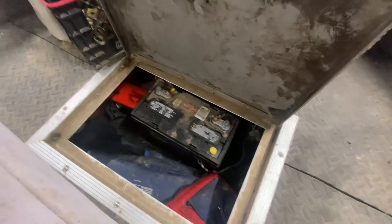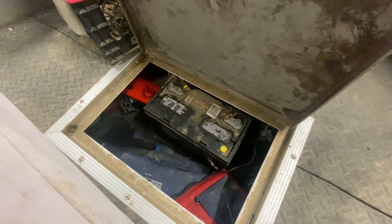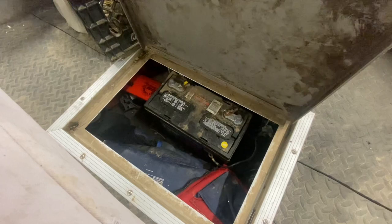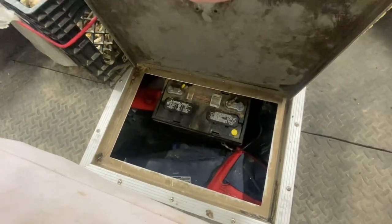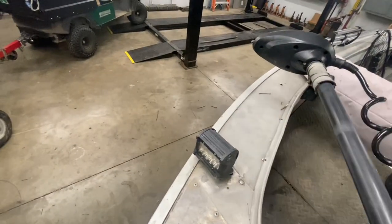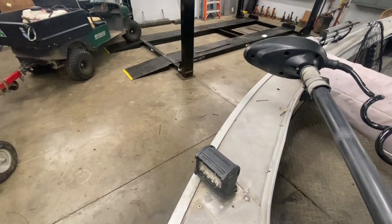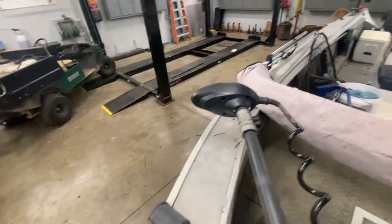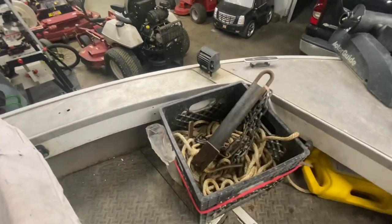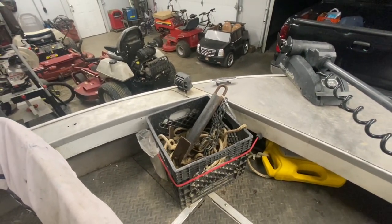I keep my batteries in here along with all my required safety equipment — life jackets, spare prop, a couple of toolboxes — basically anything that doesn't have to stay dry, since it's not 100% watertight. The fuel tank is under there too; it's about a 15 or 16-gallon tank. I've got these little LED cubes up front as headlights, just enough light to see if you're about to hit a log at night. There's also a milk crate with 200 feet of anchor rope and a Monster rod holder anchor that I actually won in a tournament door prize.